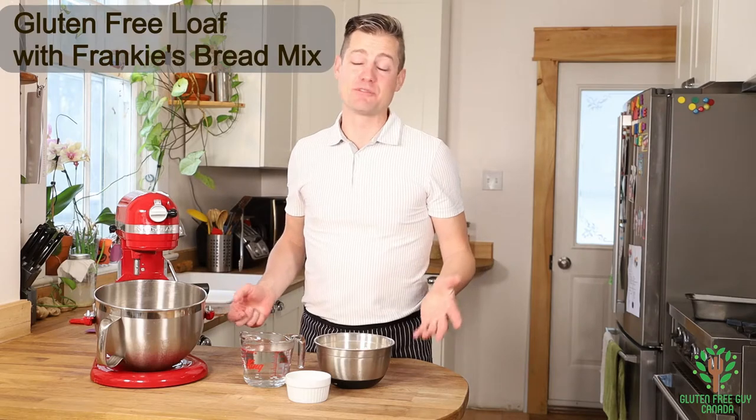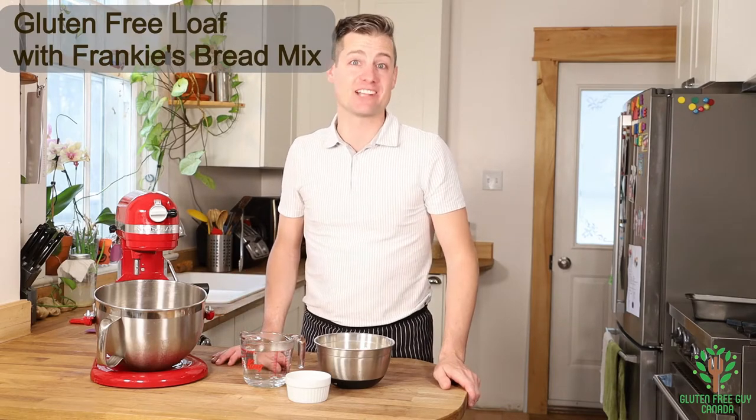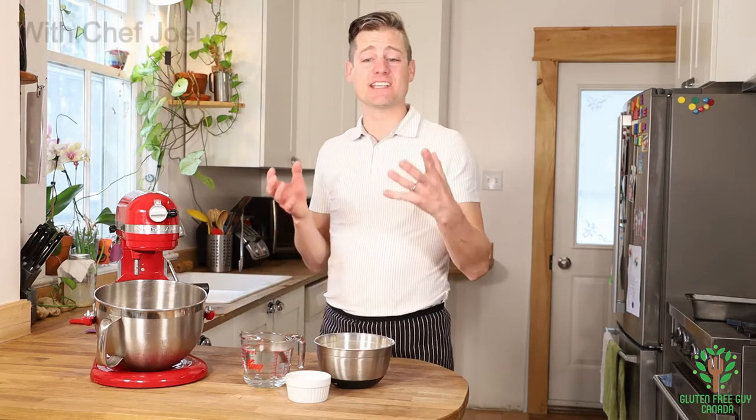Hey, foodies. I love bread. I'm sure you love bread just as much as I do. And I love sinking my teeth into a fresh, homemade, warm-out-of-the-oven artisanal loaf of bread.